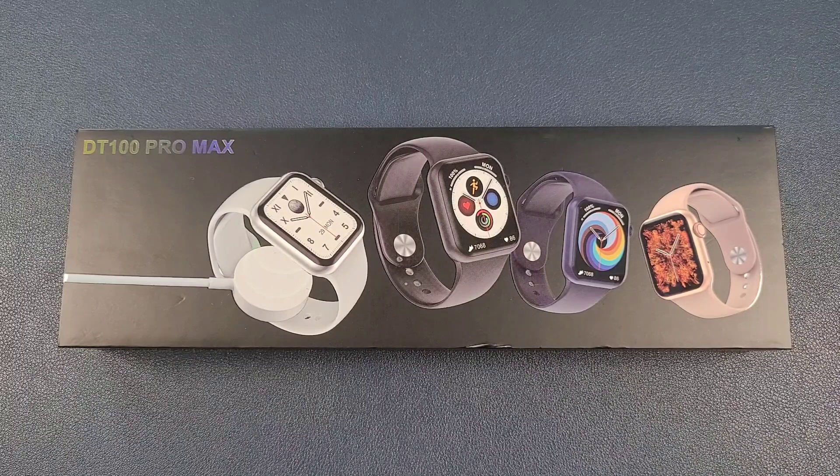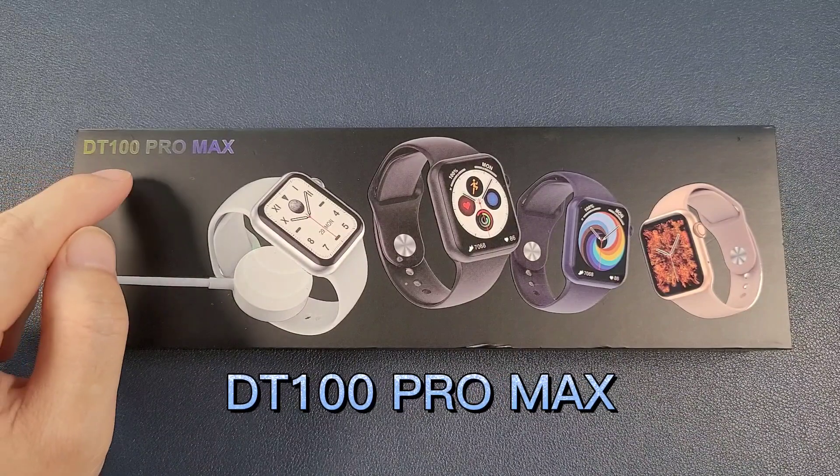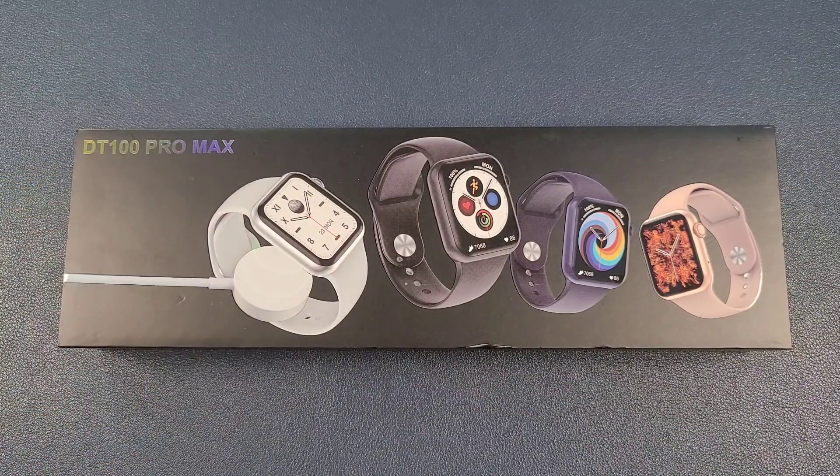Hello everyone, I'm Peter. In this video, I'm going to unbox the new smartwatch. It is the DT100 Pro Max. It is the best DT100 series model till now.